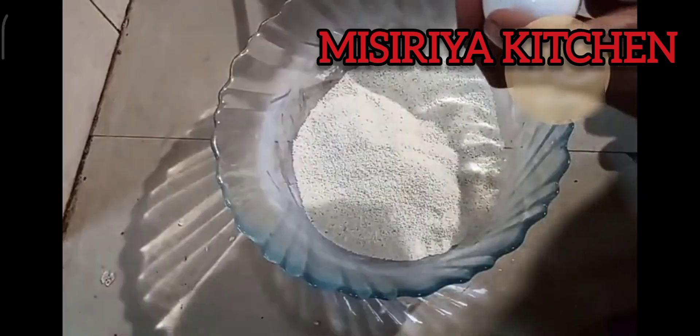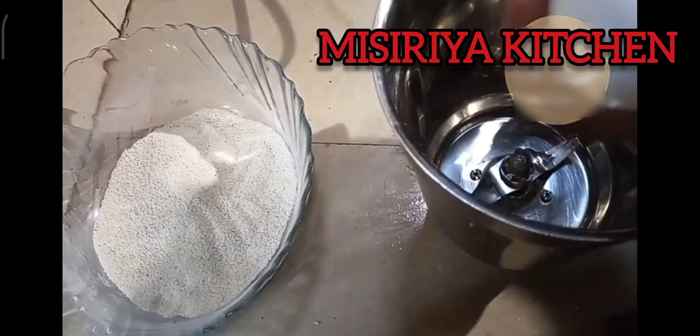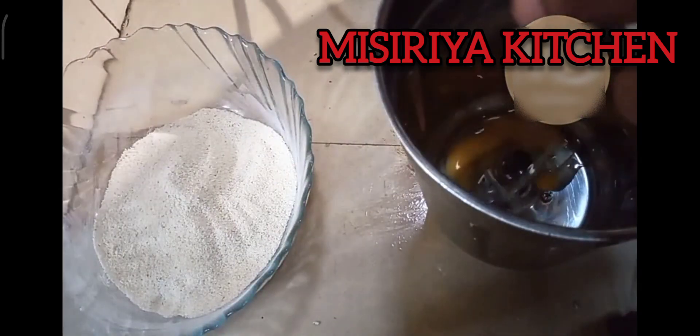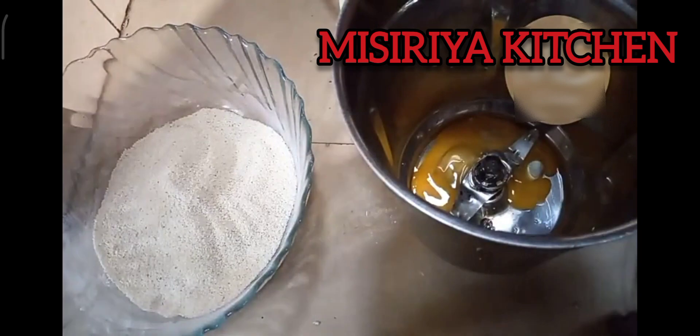I will add 2 more. This is a saucepan — I will add a little sauce. You will add 1 tablespoon of oil.